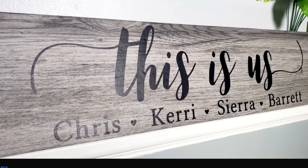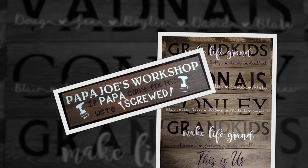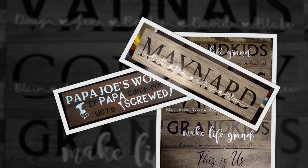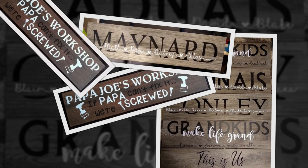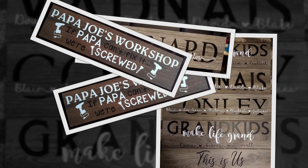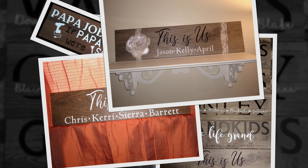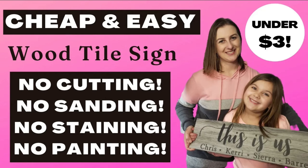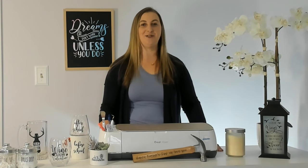Ceramic and porcelain surfaces like tile and dinnerware can be decorated with permanent vinyl. I have a wood tile hack where you can make signs that look like real wood that's been cut, sanded, and stained — but without doing any of that extra work. The signs are actually made from ceramic wood tiles from the flooring department at Home Depot. They're super cheap, even cheaper than real wood, and require no prep work other than wiping clean with alcohol. Next time you're at Home Depot, take a stroll through their tile department and think about all of the different tiles you could stick vinyl to.